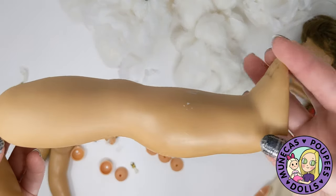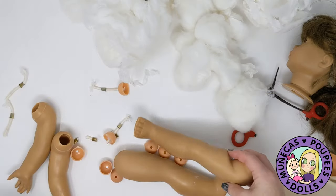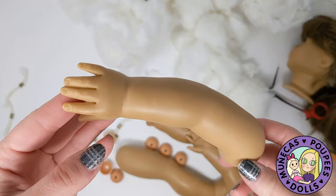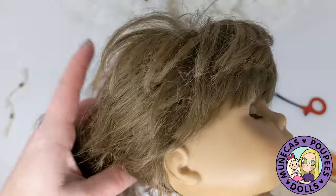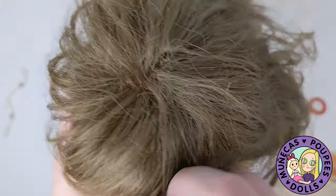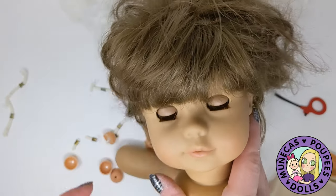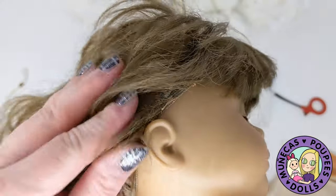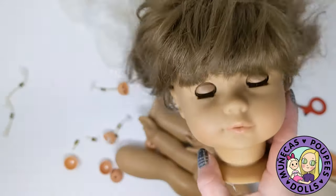I'm going to throw out the old string. You can see how filthy nasty these limbs are — they're really awful — but removing them from the body makes them much easier to clean. I'm still debating about what to do about the wig. I may try to wash it on and see how that goes. I'm also going to use a little bit of fabric softener on her hair — some people strongly advise against that, but this wig is practically in rough shape anyway.